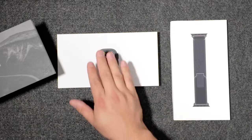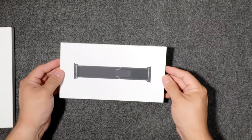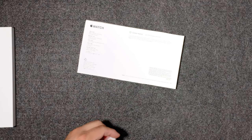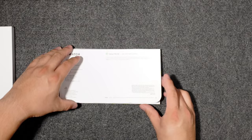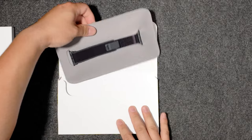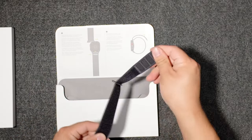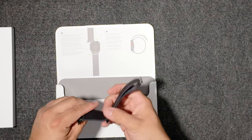So, inside the box we have the strap, the watch, and a little pamphlet. Let's go ahead and start with the strap. One thing Apple does always well is they make it easy, so you don't need any tools. I did get the trail loop for this one. It shows you how to install it — of course, the watch band. That's actually pretty nice. It's pretty soft and seems like it's going to be really easy to adjust.